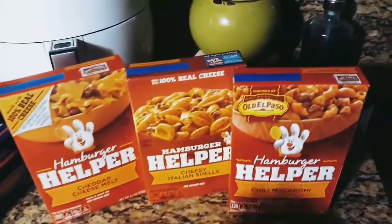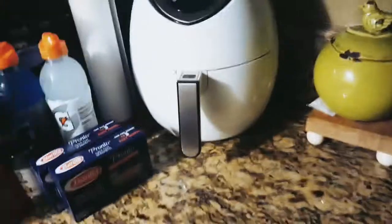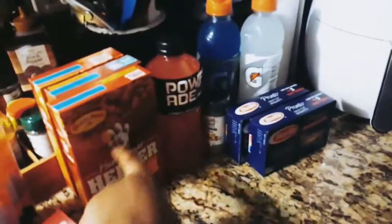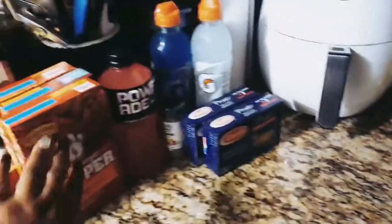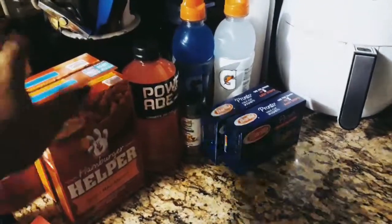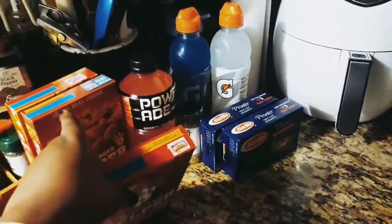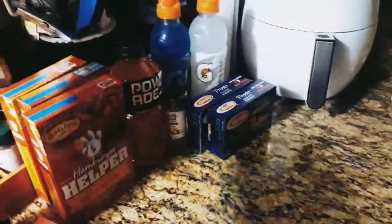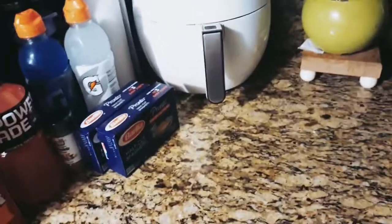I encourage everyone who loves Dollar Tree to get the Sunday newspaper and clip coupons, because sometimes they have Hamburger Helper coupons in the ads. For example, if you have to buy three to get a dollar off, you're only spending two dollars and essentially getting one box free. My cousin is teaching me about couponing and it really pays off.